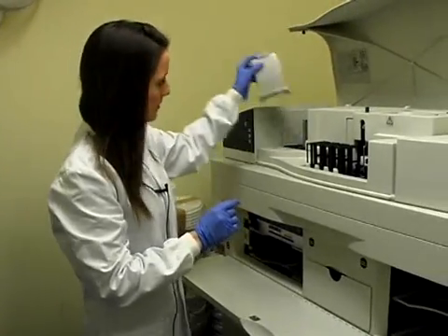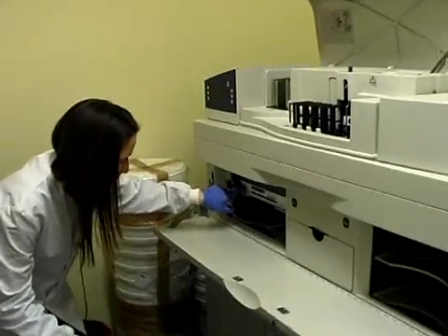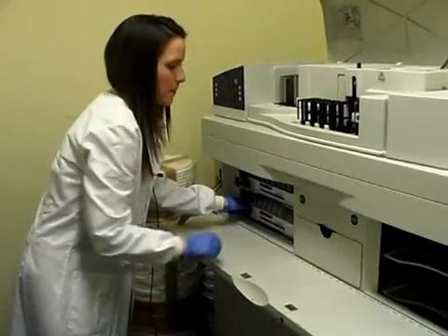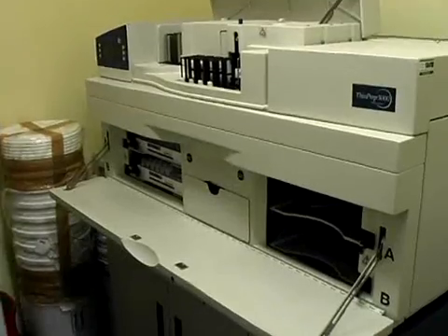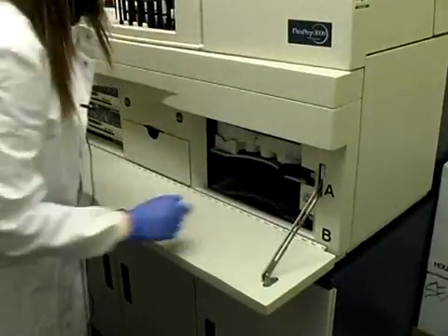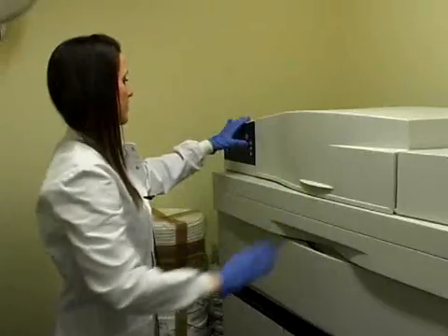We make sure the slide holders are both full up. We then have to make sure there are filters in place, and then we slide the new rack in. We unlock where the vial racks go, put them in, and lock it all into place.